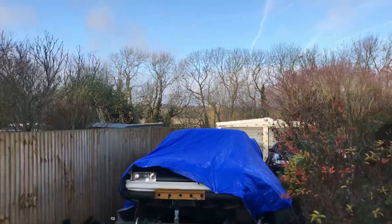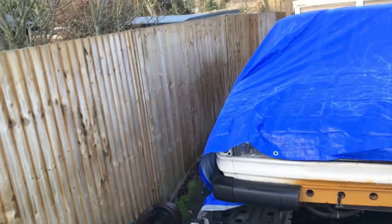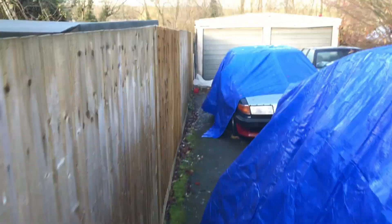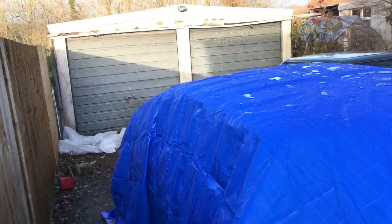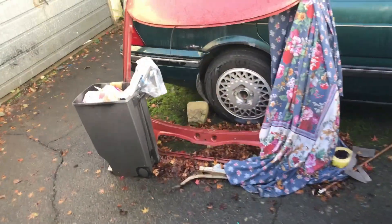It is a stunning morning after a very wet and windy night, so I'm going to go down with my coffee and see if my tarpaulin held up. It's still on the car, which is good, and we can have a look. This is my coffee stand. I'm not called Fiona.